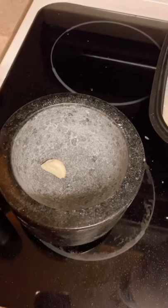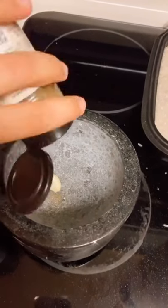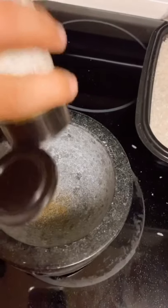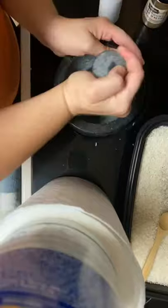The next thing you do is grind garlic and then cumin — this is already ground but it's all I had — and then you're also supposed to add some salt and pepper and grind that up.